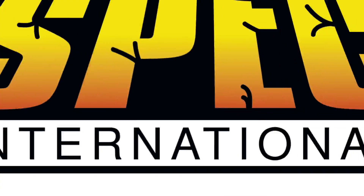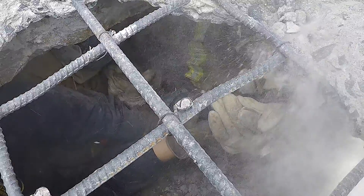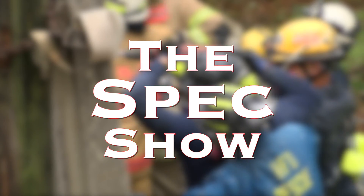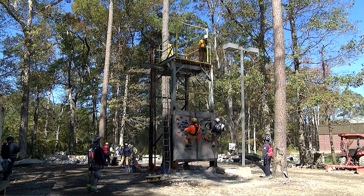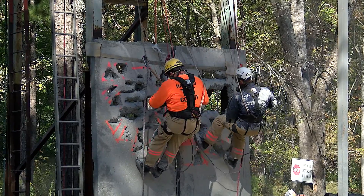Hi, I'm Mike Callagher. Today on the Spec Show, I'm going to go over a little review on the angle grinders. We're here today at the Virginia Beach Fire Department's Structural Collapse School, sponsored by Virginia Task Force 2. We're over at the breaching and breaking section, so as you can tell, it's a little bit noisy with all the breakers and saws running, which is pretty cool.